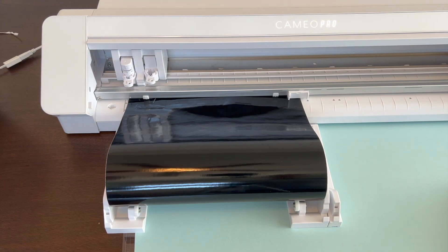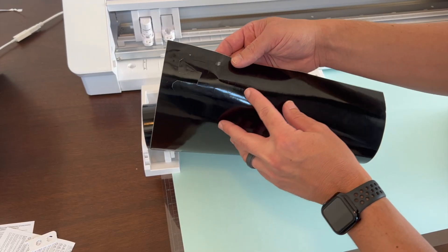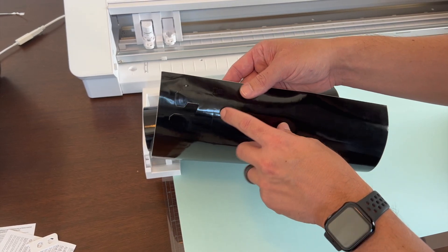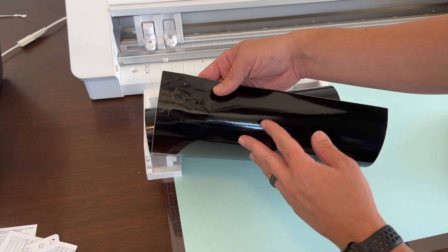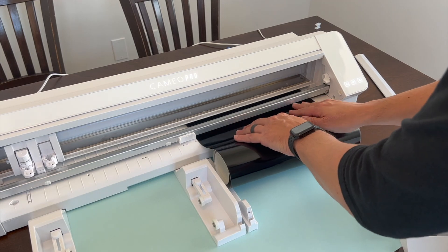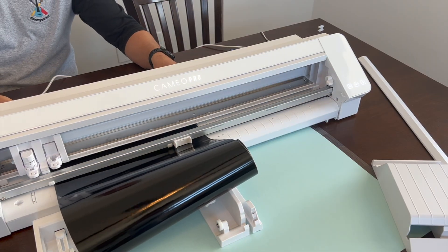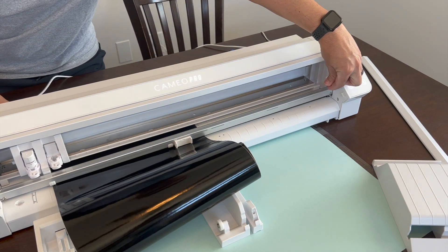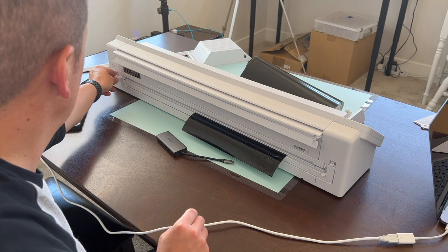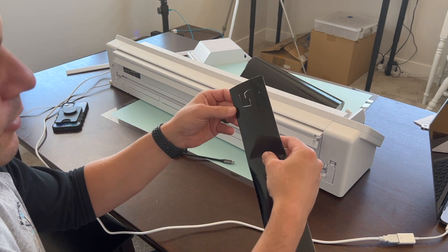How do you take it out? Well, we have a rear cutter we can feed it in. It looked like it cut through on some of it, but on some it did not, so we're going to have to make some adjustments. If we want to cut this off, there is an integrated cutter in the back — that's pretty neat. There's our little sticker.